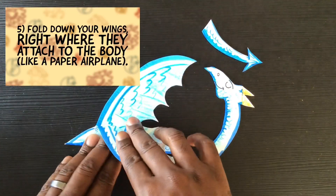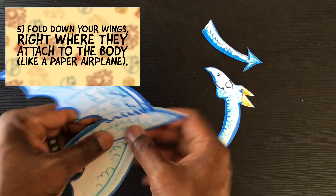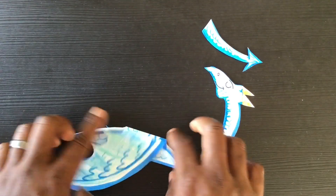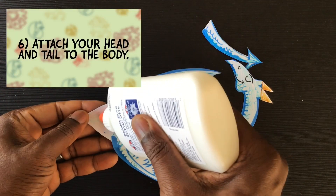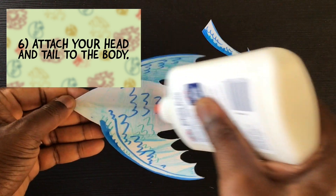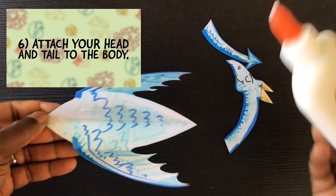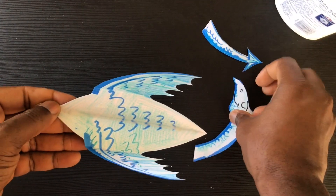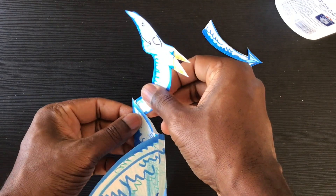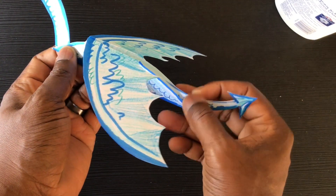Now fold down your wings right where they attach to the body, like a paper airplane. Flip it over and fold the other wing too. The last step is to attach your head and tail to the body. If you're using glue, run some glue in the middle of the body and put the head and tail in place — pinch and hold for a couple of minutes until the glue sets. If you're using a stapler, do the same thing but put one staple in the front and one staple near the tail.